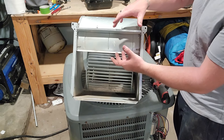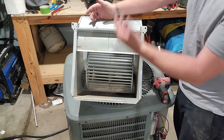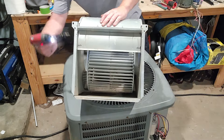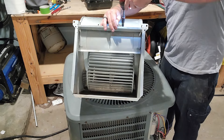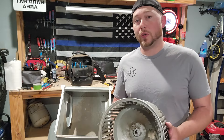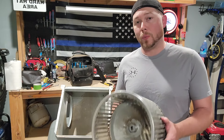It doesn't just come out of the hole like that. Some of them you have to take this plate out; some of them you just have to remove screws on this side and pull it out. This one you have to take the plate out - and there you go.